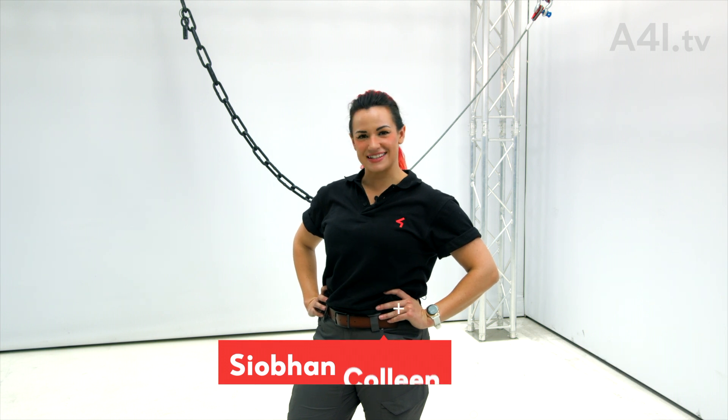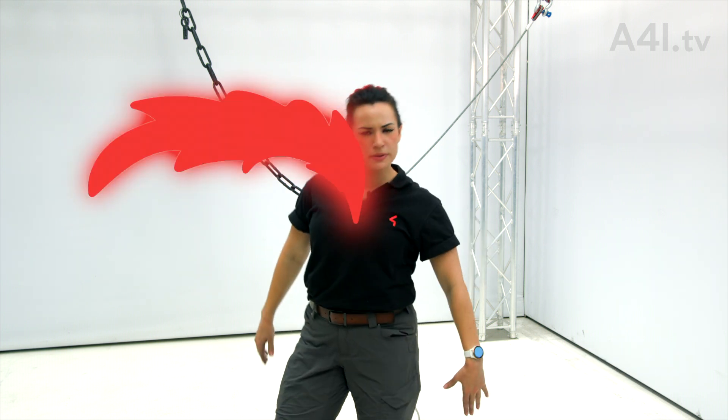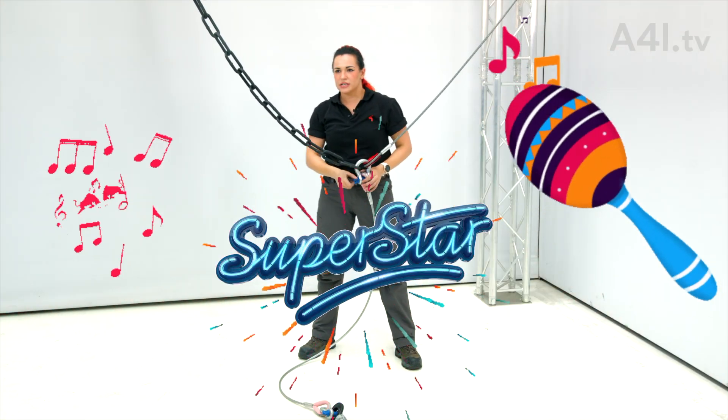Welcome to A4i TV. I'm Siobhan Colleen. This is the Build a Bridle series. Today's topic: Wire Rope Drop. Words are hard, but it's okay.